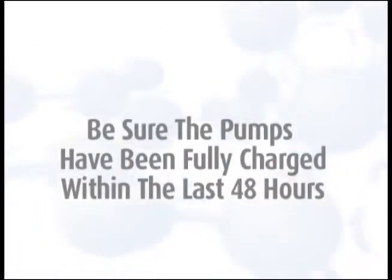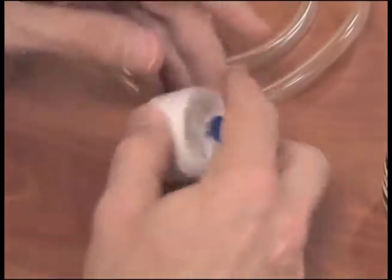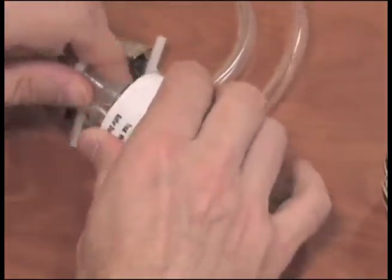To begin sampling, be sure the pumps have been fully charged within the last 48 hours. Remove the nibs from both sides of the back treated filter cassette that is white banded and labeled sulfur dioxide. Attach the pump tubing to the wagon wheel pattern side of the filter cassette.